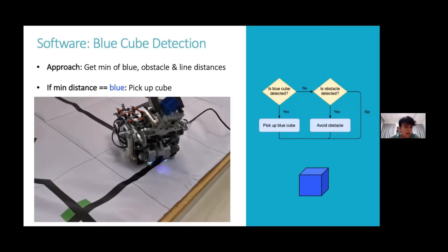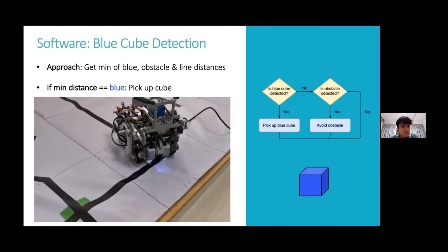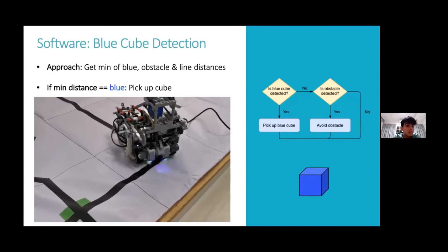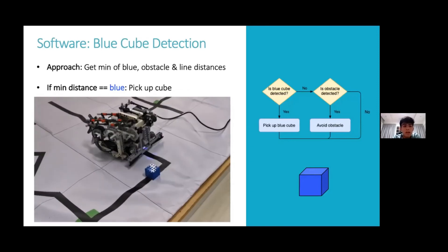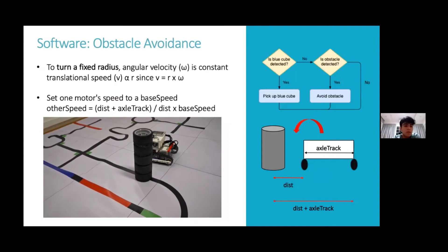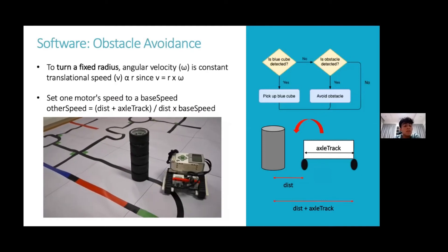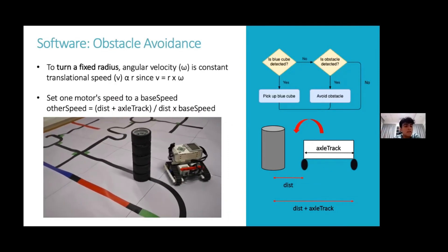While line tracking, there are two objects the robot can detect: the obstacle and the rescue kit. The rescue kit has higher priority and is detected when the RGB readings are closer to the Euclidean distance of the blue centroid. If detected, the robot picks up the cube. If not, it's an obstacle, which the robot goes around using a constant angular velocity approach — keeping two different linear velocities on each track, where the further track has a higher linear velocity, calculated using the corresponding formula.